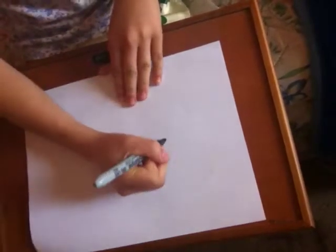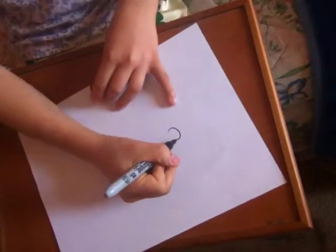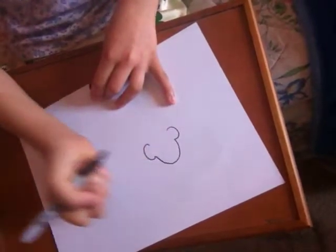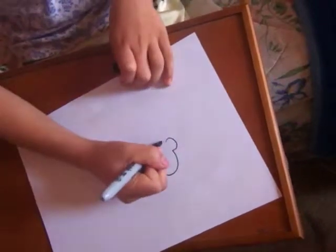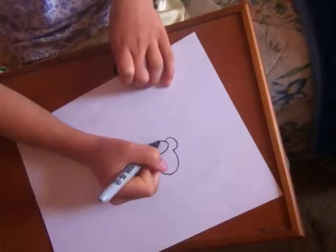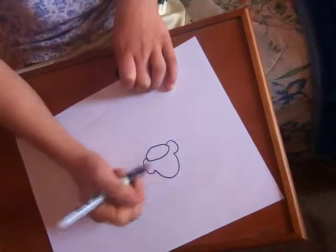First, you draw two C's — one backwards and one forwards. And then you put a lump at the top. Next, you draw a big circle oval between those two C's.